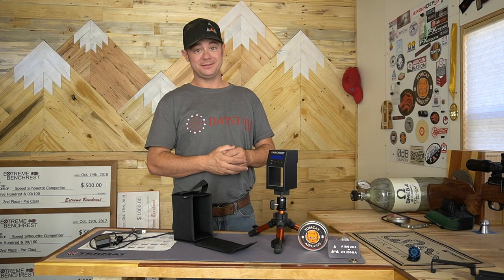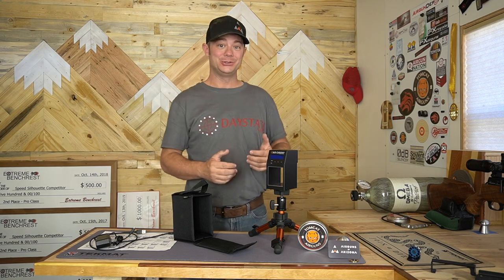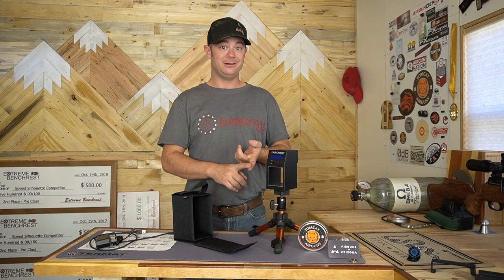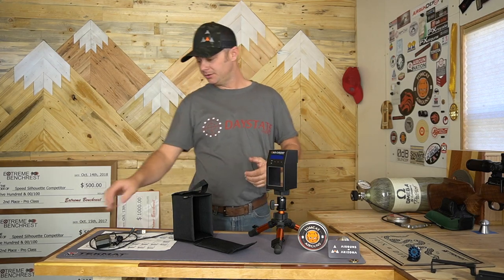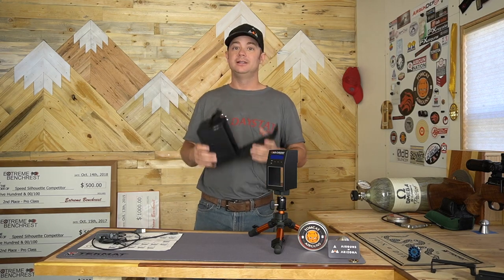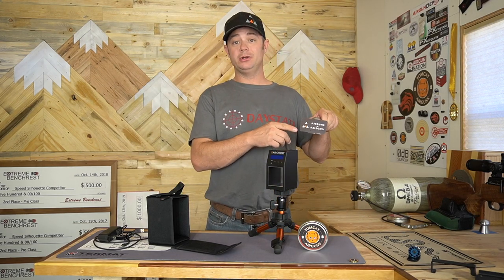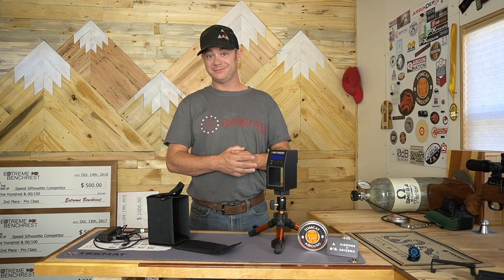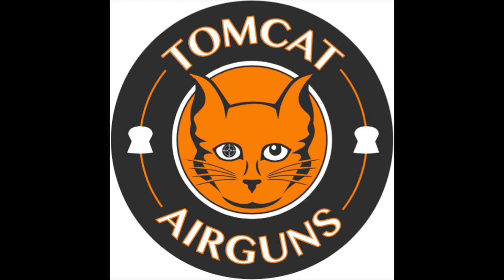Let's wrap things up with a little pros, cons, and shooter's perspective. I really like this chronograph — I have other chronographs in the shop and I keep reaching for this one. It comes down to simplicity of setup and zero errors. The size is a plus, common AAA batteries are a plus, having the option to plug into the wall is another plus, and having everything you need in the box including the case — except for the tripod — is a plus as well. If you need more information, go to airgunsofarizona.com or give them a call. I hope you enjoyed this review. Thanks for watching and happy shooting — I'll see you in the next one.